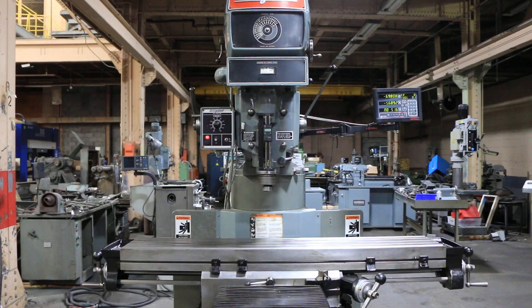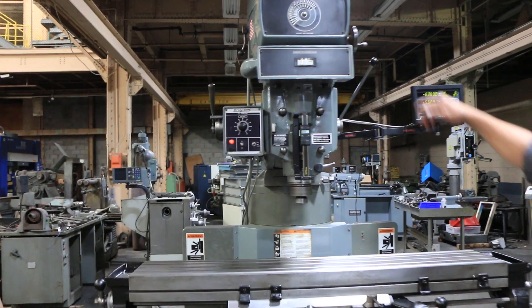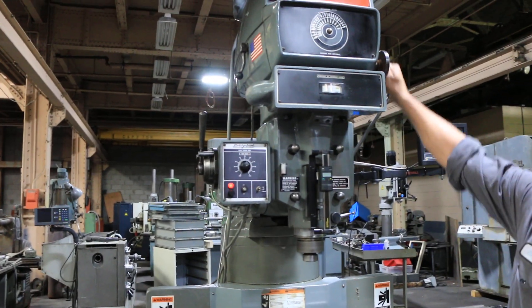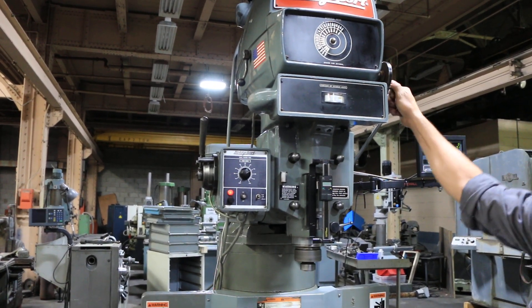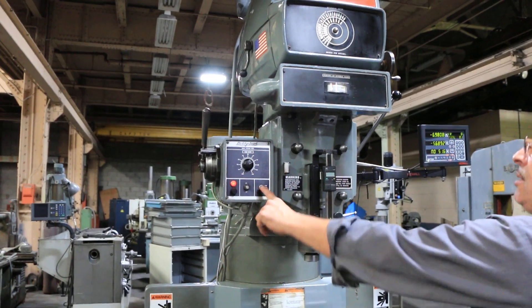We're going to run it for you. Right now the spindle is running. Super quiet — it goes up to 3,500 RPM. It's a 40 taper quick change spindle.